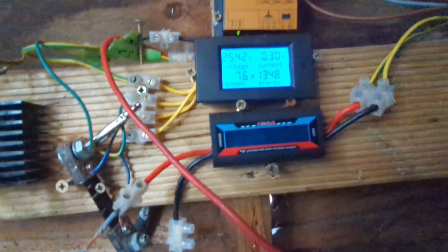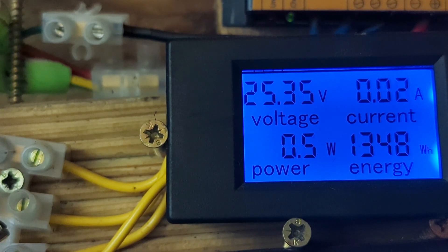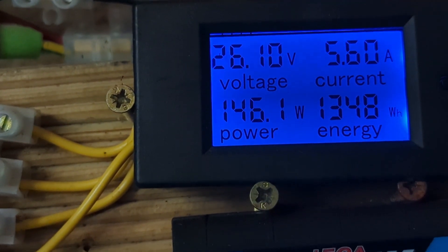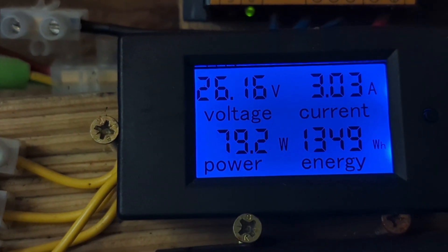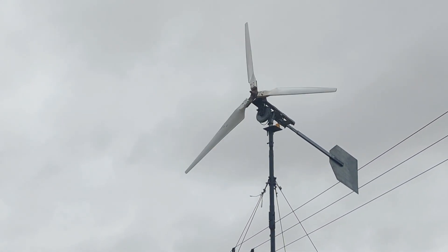Like I say, he's only reporting 12 mile an hour winds, so it's just good to see it hitting the load regularly. Before with the gearing setup it wasn't hitting the load often at all, but now it's hitting the load a bit more often. If there's any more wind today I'll make another video.